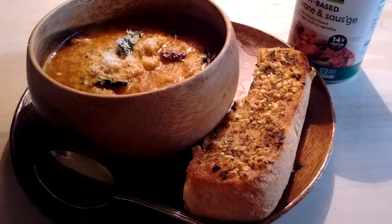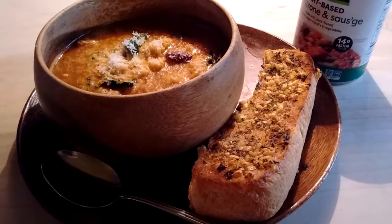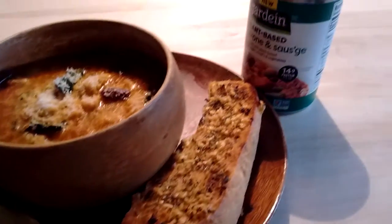It just needed a few little extras, but canned soups almost always do. Smells really good, tastes really good, and I would buy it again.